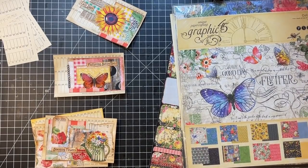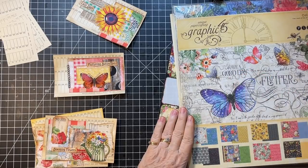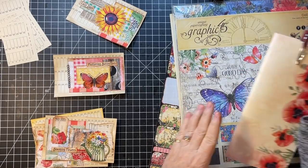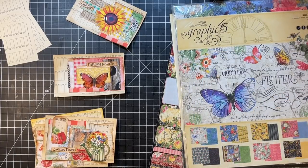Hi everyone, it's Gail and I am here today. I'm going to make some over-the-page belly bands for these journals that we're working on. I want to say hi and hugs to Connie Jean, Lynn, Cheryl, and Deb. Thank you so much for watching and for your kind comments.